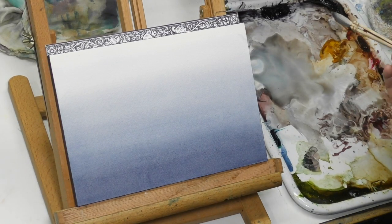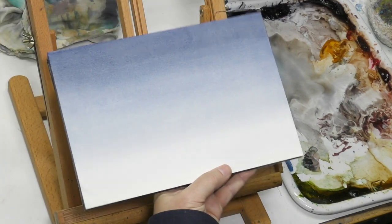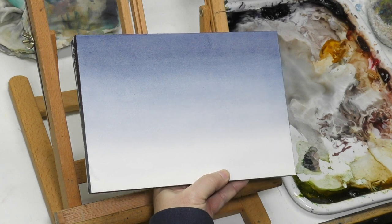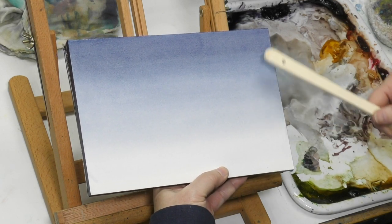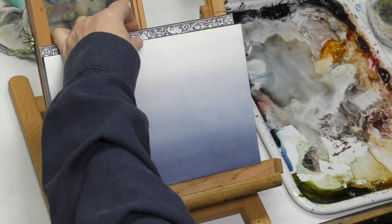Welcome back to the Mind Watercolor channel. I'm going to do some more hockey brush painting — I've really been enjoying using these and I just keep thinking of ways I want to try them. I've been wanting to do another cloudscape video anyway.